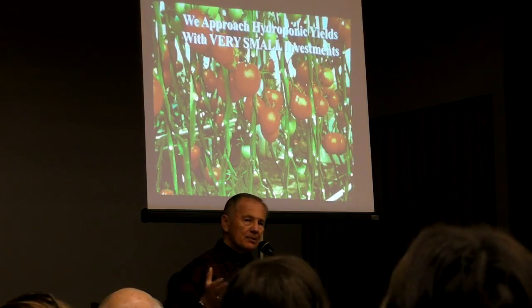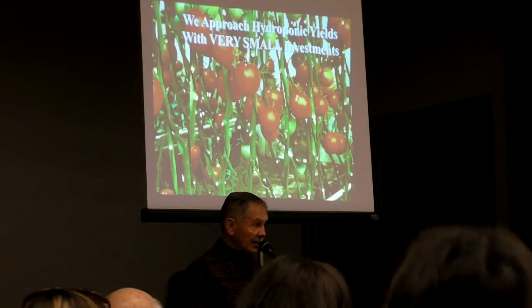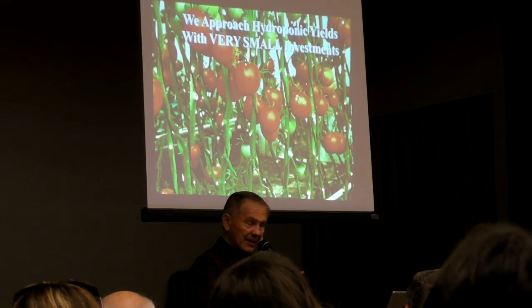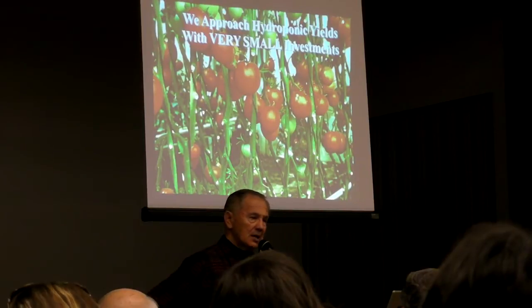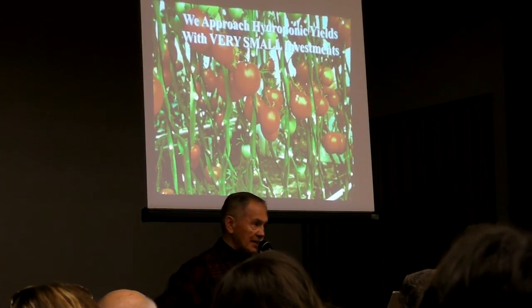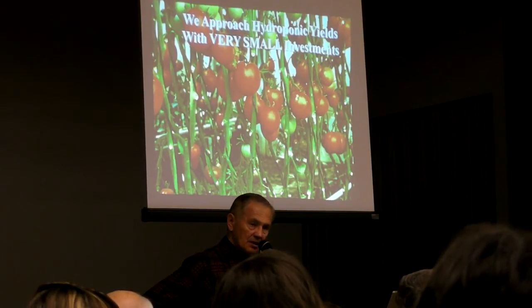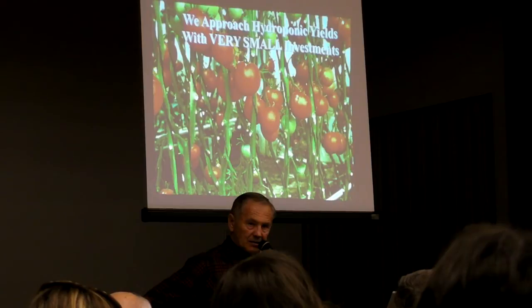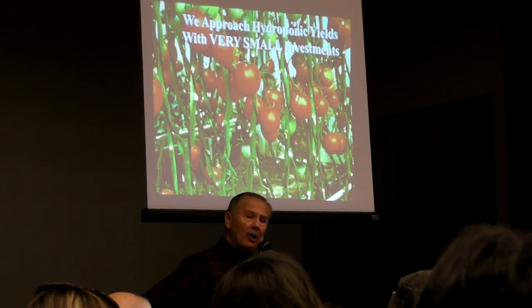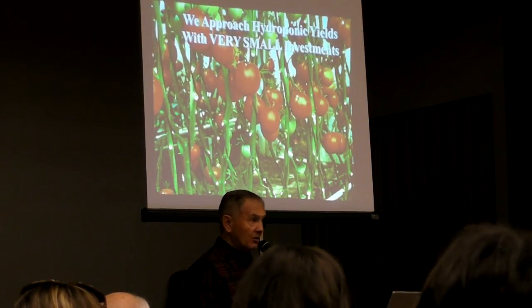To put things in perspective: a tractor farmer will produce 30 to 35 tons per acre. A typical backyard gardener might produce 10 tons per acre if they extrapolated their little garden out to the size of an acre. We can produce 100 tons plus per acre — by growing vertically, by feeding our plants, by borrowing some of the principles of the hydroponic grower and adapting them to the backyard garden.